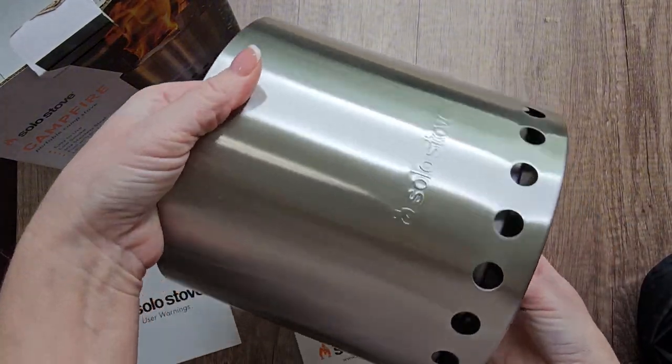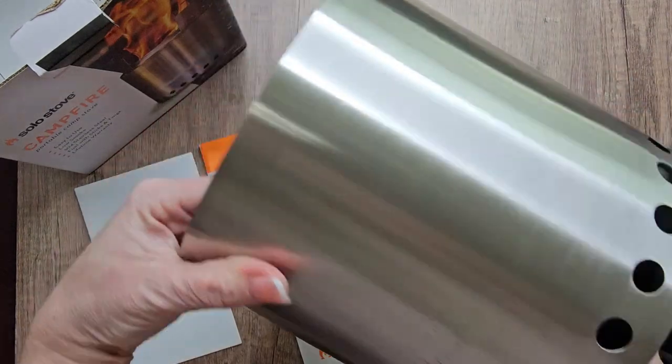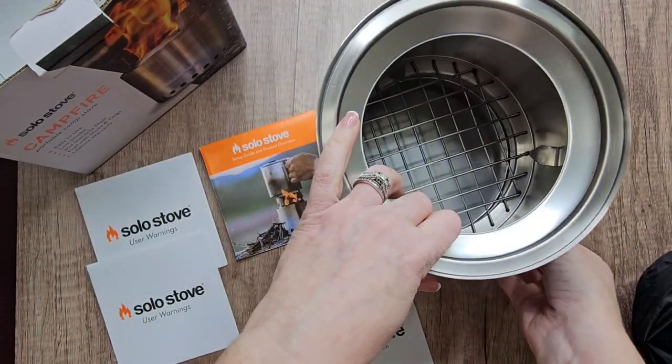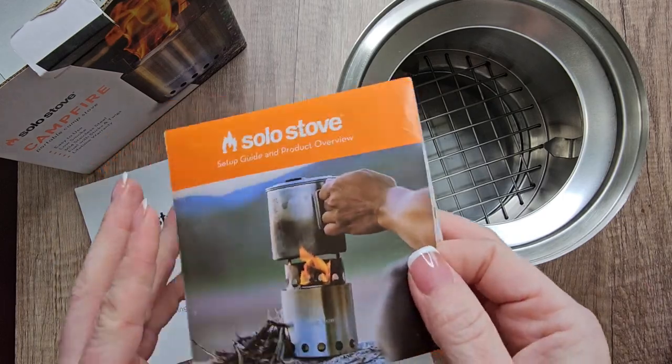As you can tell, it's going to fit in a backpack — easily portable, super easy to use. We actually have one already at the campsite that we do use, and this one we purchased for at home so that we could also have one on the back patio.